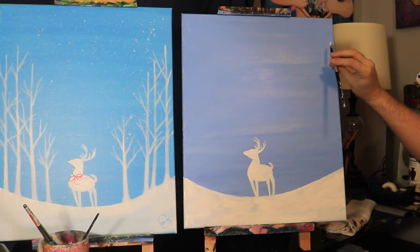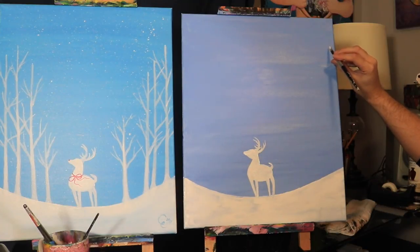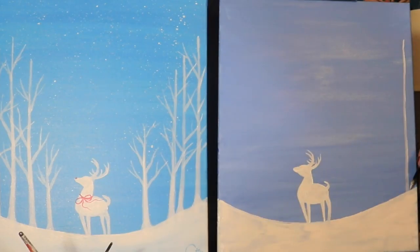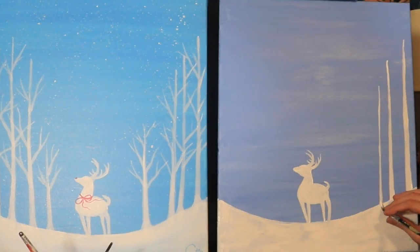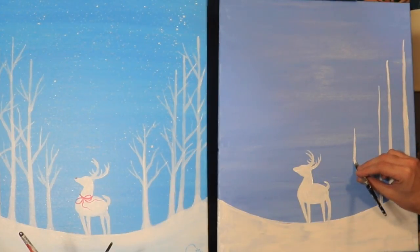We'll start over here with this tree all the way to the right. I'm going to come down maybe like five inches from the top and about one inch from the side, and I'm just going to do my best to draw a straight line going down. You want this tree to be a little bit thicker on the bottom than on the top. I'm going to go down a little bit, like two inches over and about two inches lower than the one I just painted, and just put another one. I'm going to skip like another inch and go about two inches lower again, and the last one is a little bit closer to the deer and it's the shortest one yet.